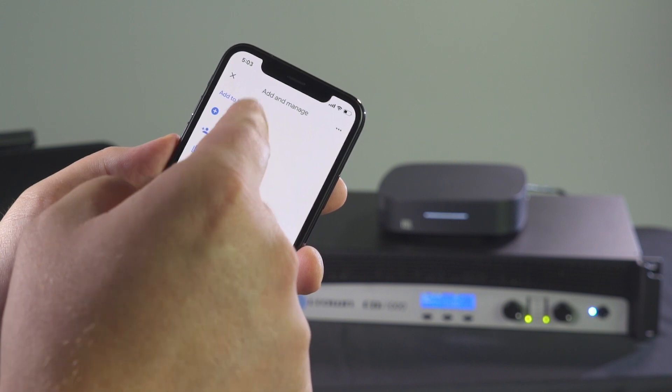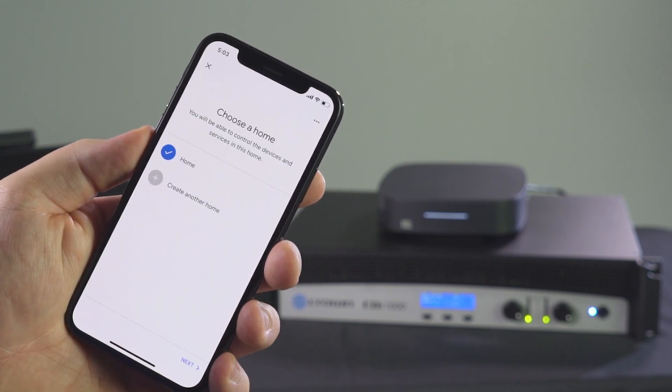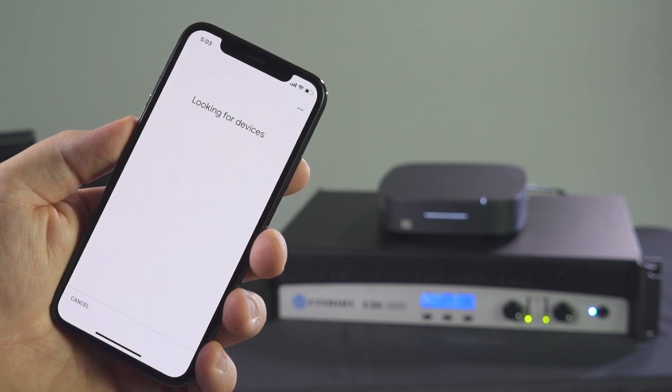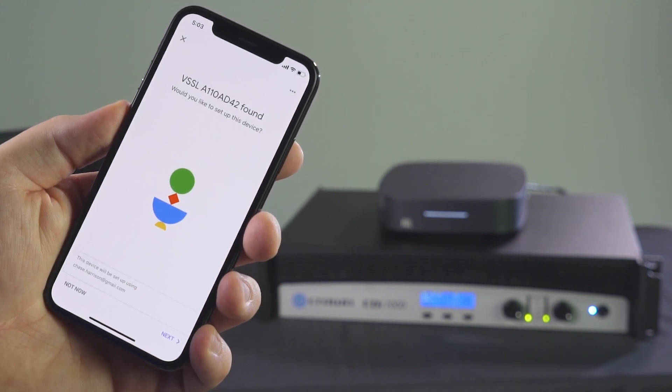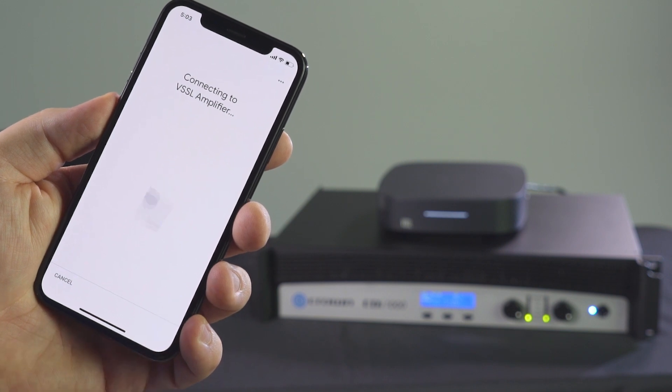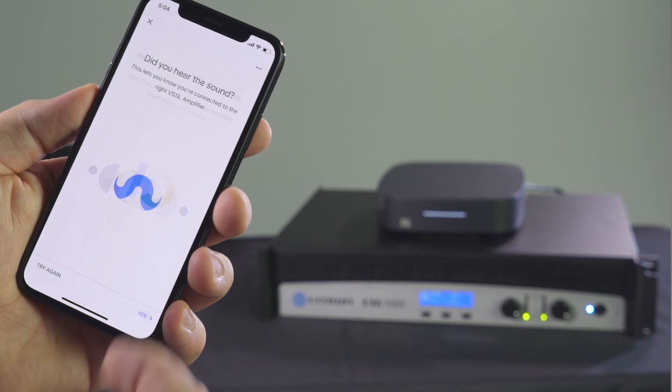Select setup device. Select setup new devices. Select a home from the available options and click next. After it finds the device, click next. It's going to ask you if you have heard a noise. If you have everything connected correctly, you should hear this through the speakers.